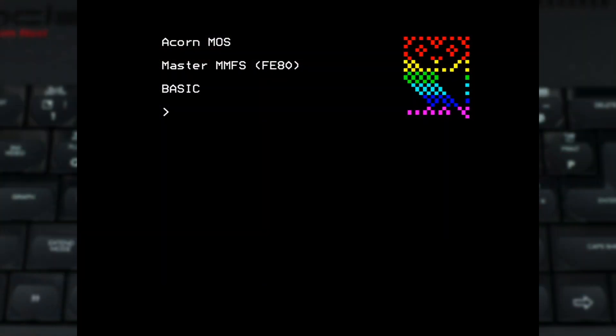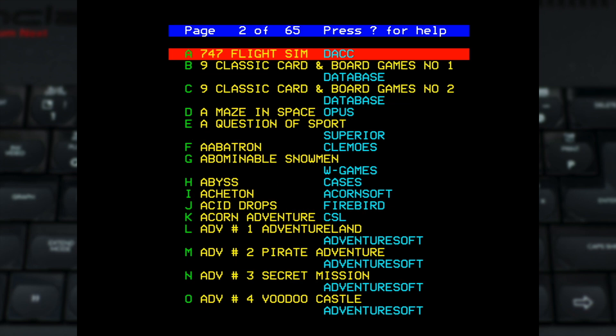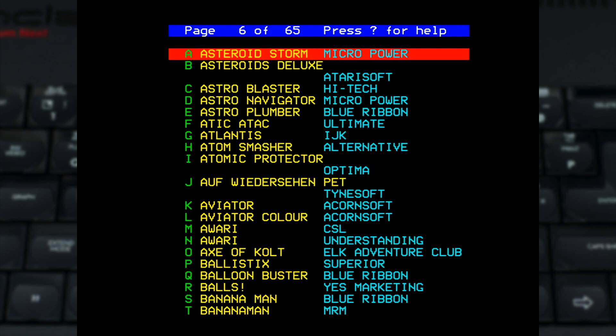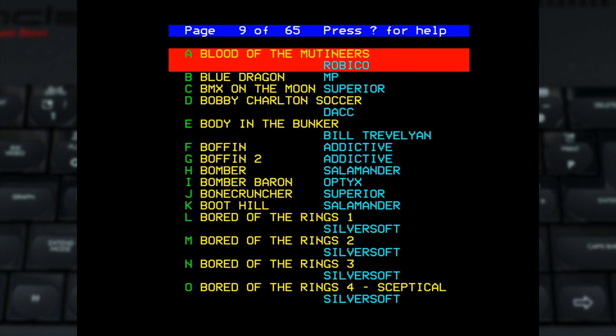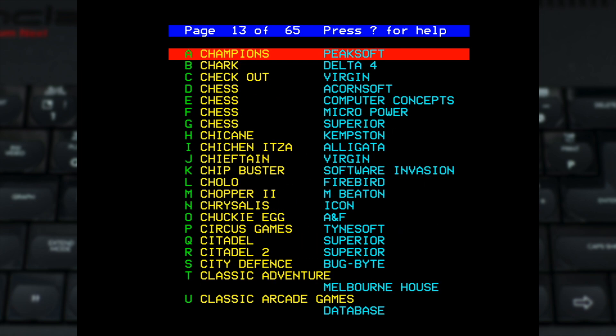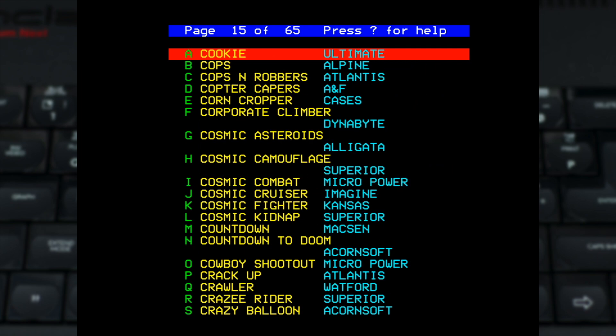The first core I want to showcase is the BBC Micro. This supports both the classic Model B and the later enhanced Master 128, which for my money is the one I found to work better. In terms of content, this core relies on an MMB image as used by various SD solutions for real BBC hardware. This needs to be the first file on your SD card, and I found it convenient to set up a separate card rather than mess around with my main NextZXOS card.